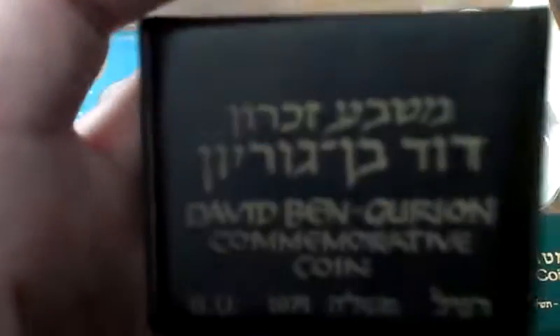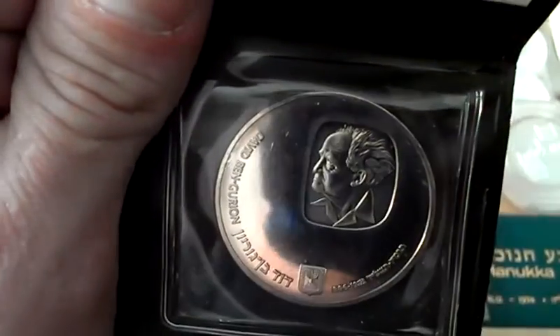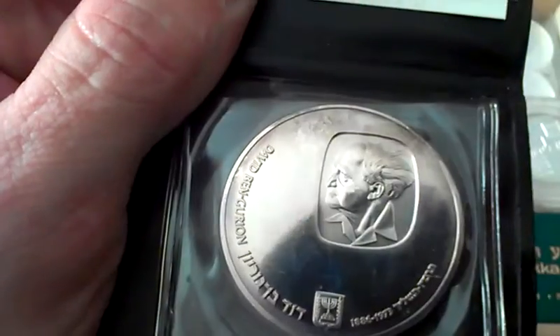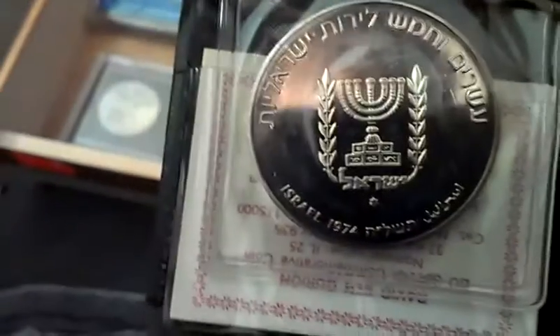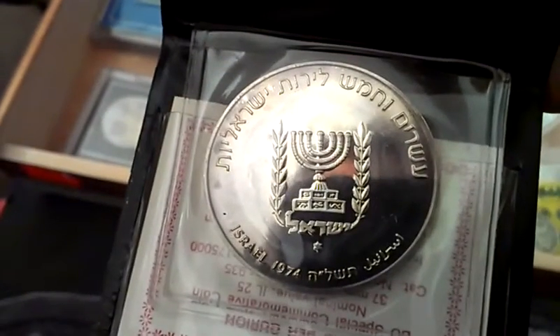To continue on my '74 collection, I got the Ben-Gurion 10 Lirot. This is a very, very pretty coin. It's 935 silver. There are 175,000 in the world. It's very coveted, and wisely so.